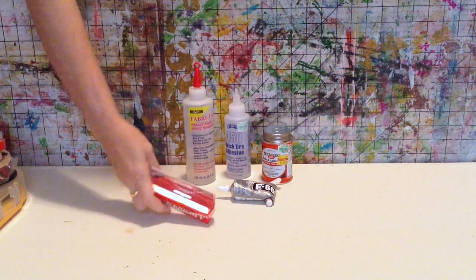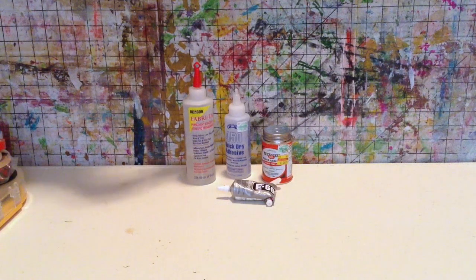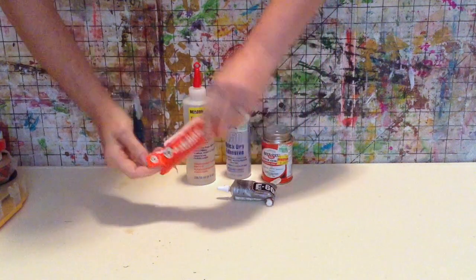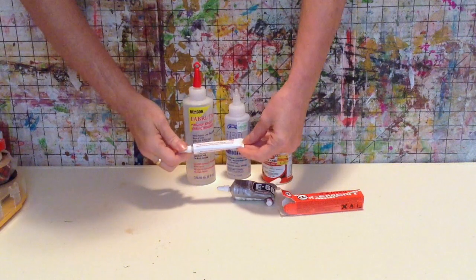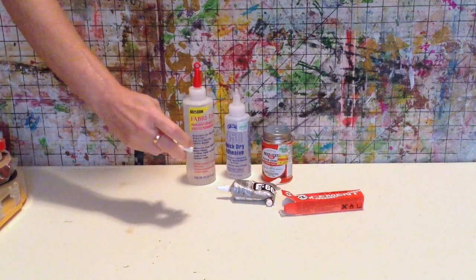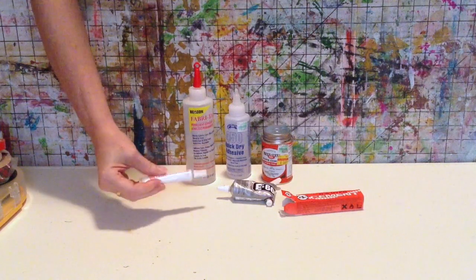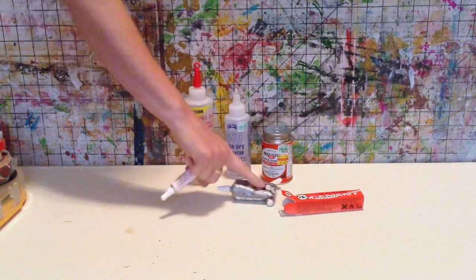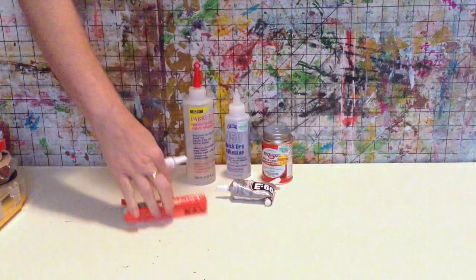GS Hypo Cement is xylene based and comes in a little tube with a teeny tiny needle point on it. It's too small to show on camera — you'll have to Google it. It is an excellent glue for jewelry because of that needle point; you can get into tiny spaces with it and it holds tight. It's not a super glue — it's more similar to E6000, only thinner.